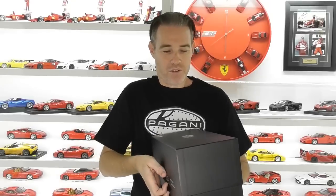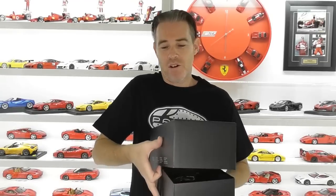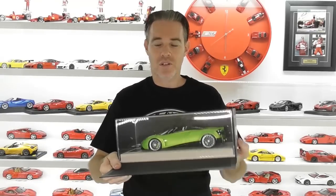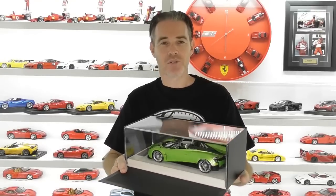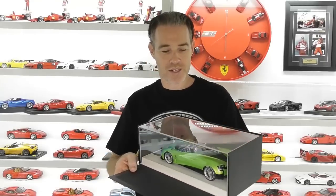The box lid lifts off just like MR Collection models, and it's got a flip-down front like the MR models. Here is the Pagani Waire Roadster. This colour is called Verde Forens — it's like a pearl green colour.